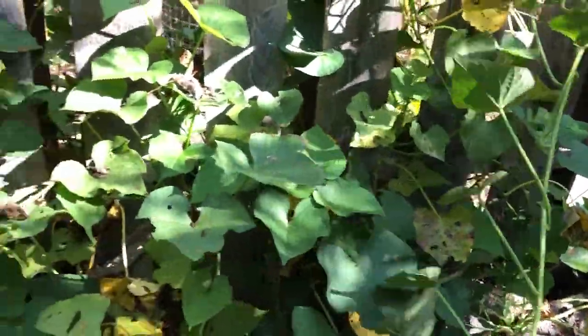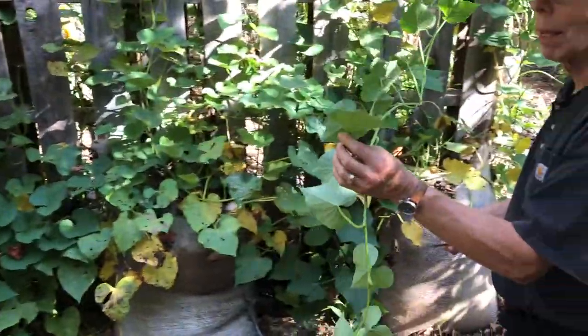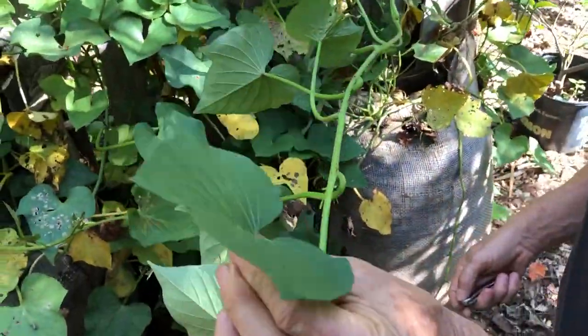These vines have just grown everywhere, they're very healthy. And by the way, I just harvested some of these leaves. These are edible, so don't forget that, folks.